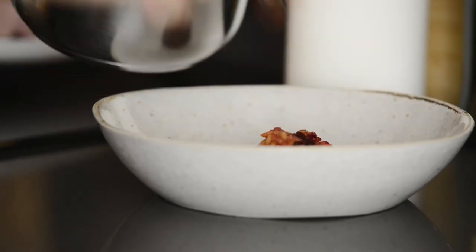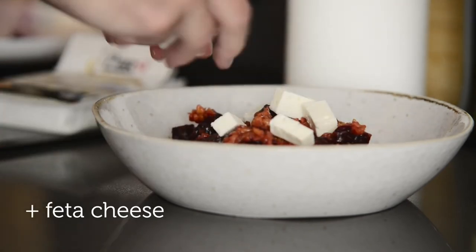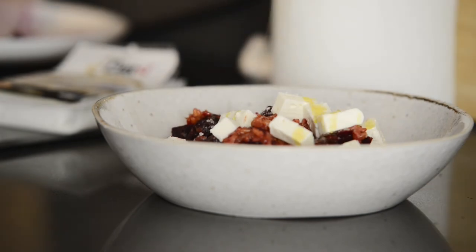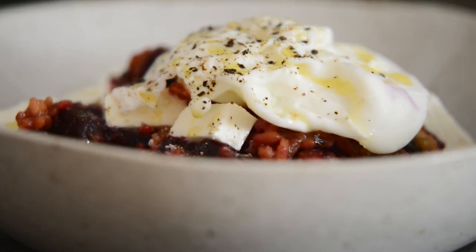Let's dress everything. Add the rice, add feta cheese on top, some salt, again olive oil, and the egg. And that's it — enjoy!